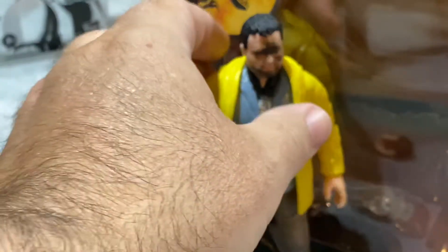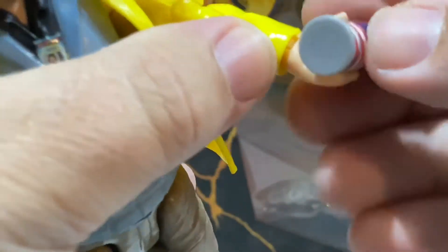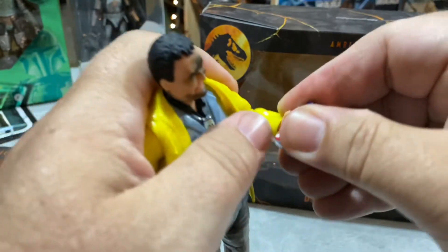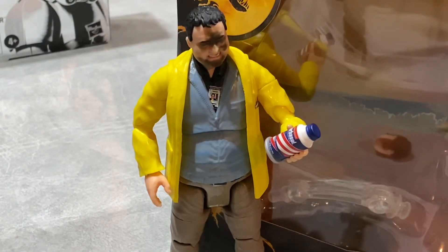We have the extra hands - let's see how easy or hard it is to change them out. Not bad - now he can have his Barbasol can. It even has a UPC code on it. It kind of fits in his hand though it wants to pop out. Too bad he didn't come with a stick - you know, you can say 'fetch the stick, stupid.' But that is the Dennis Nedry. These are called six-inch figures, though they're a little taller than the six-inch scale, at least from what Hasbro has been doing. Pretty cool figure - I'm happy with him.